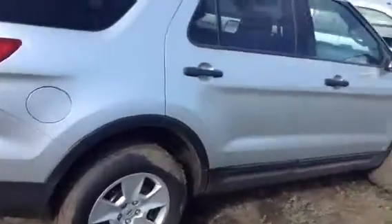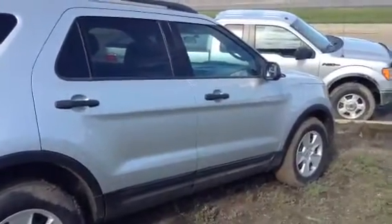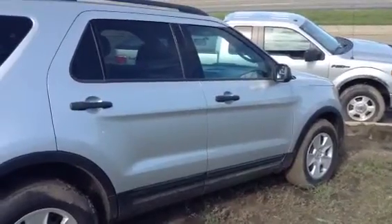Dual exhaust. So Gilbert, that is our 2013 Ford Explorer. If you have any further questions or concerns, please don't hesitate to give me a call or send me an email. I will talk to you soon. Thanks, bye bye.